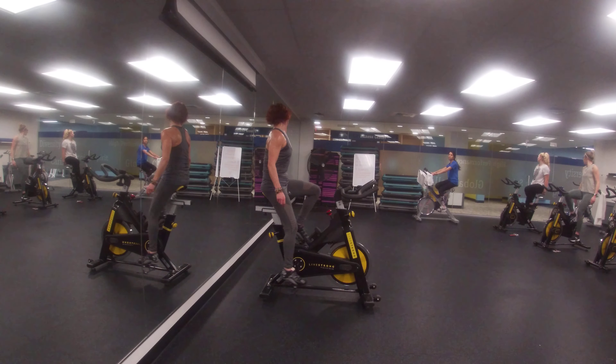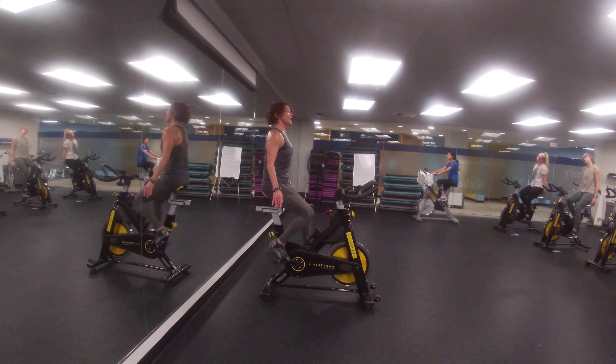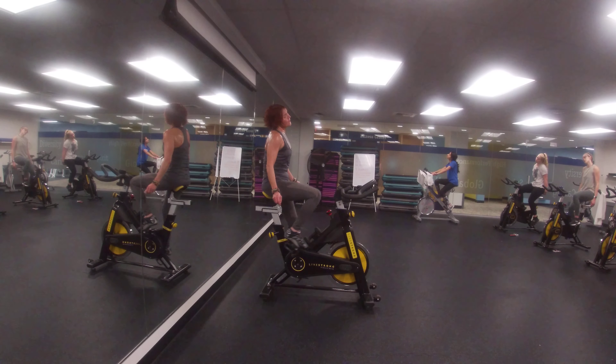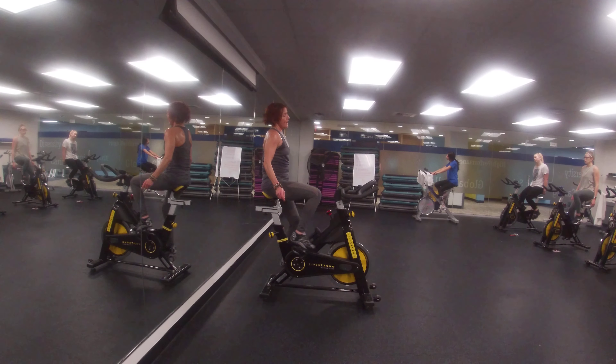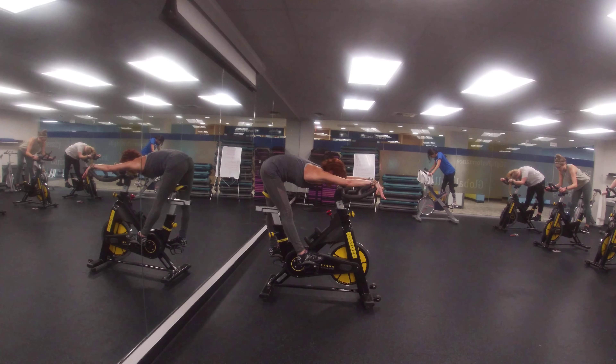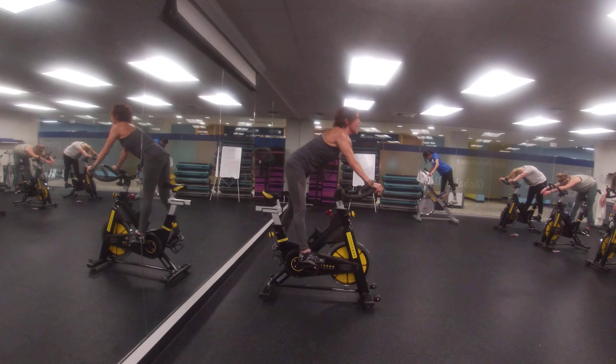Two more. Put your hands on your shoulders. 4, 3, 2, last time. Get up on your bike, bring your arms to the front, and now behind, heels down, head switch side.